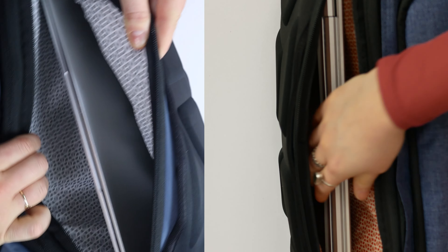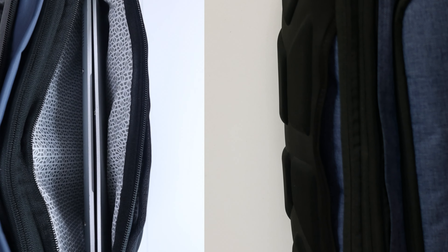Both backpacks have a laptop compartment fitting laptops up to 15 inches, located in the same position — sandwiched between the trolley sleeve and the back of the backpack. At first I was unsure about this placement since trolley arms press against the laptop, but both have sufficient padding all the way around. Easy laptop access is something I love about these medium backpacks, and the rear placement adds security since you'll feel any tampering.